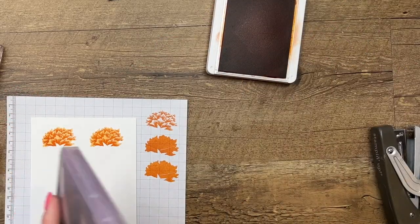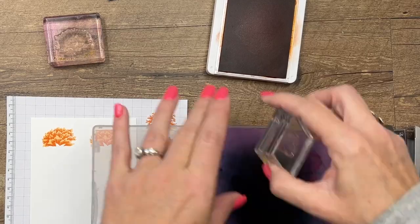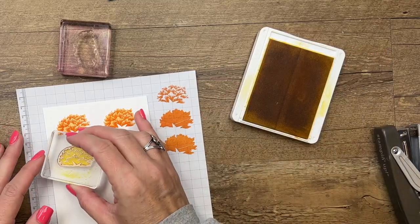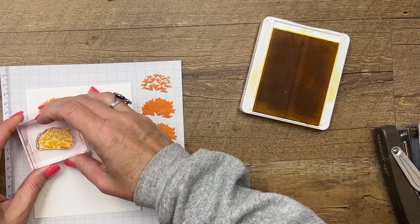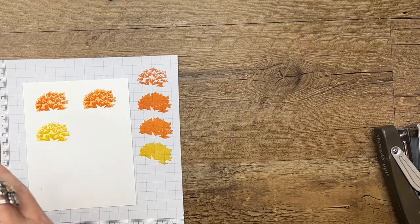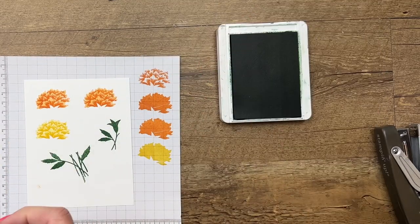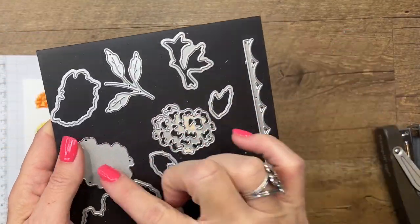Look how that lines up nicely. Now let's clean it and we're going to do it in Daffodil Delight. I looked up colors that marigolds come in — orange and yellow — it reminds me of my childhood. We had marigolds all over the neighborhood. You want to always stamp off that back image so that it's lighter than the top — that's going to give you that two-tone look. Now we're going to stamp two of our stems.